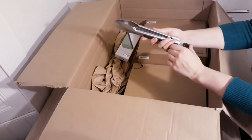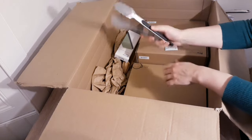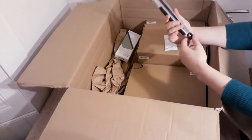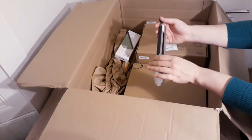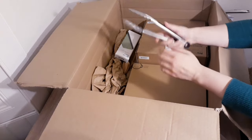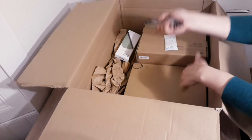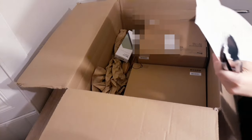I also got these tongs — nothing special, just stainless steel tongs I needed for flipping meat when cooking or grabbing salad to put on the plate. You can lock them just like most others, and they have good silicone handles with a good grip.